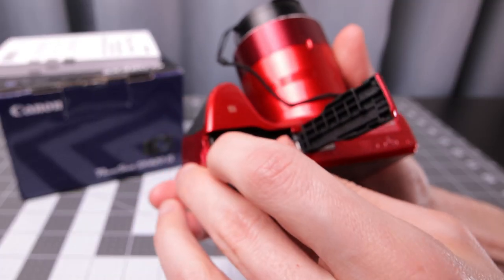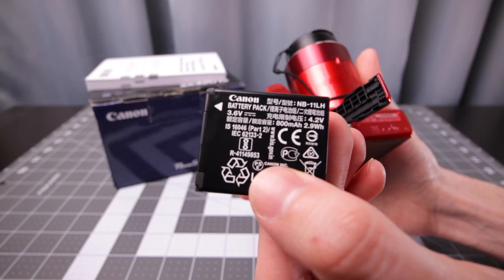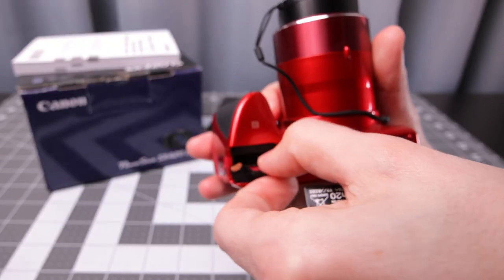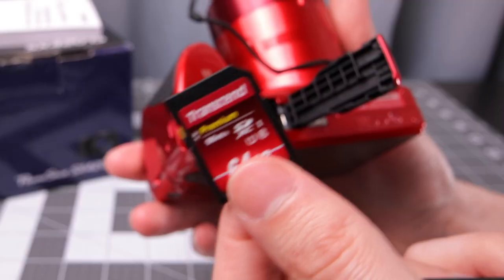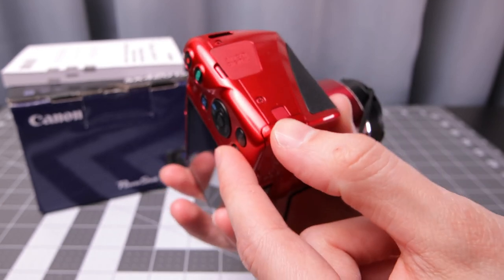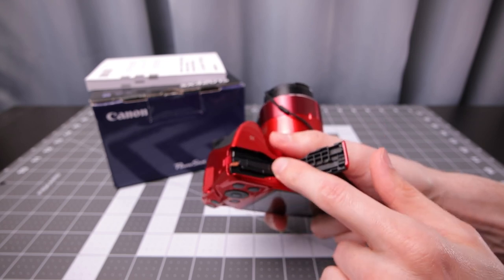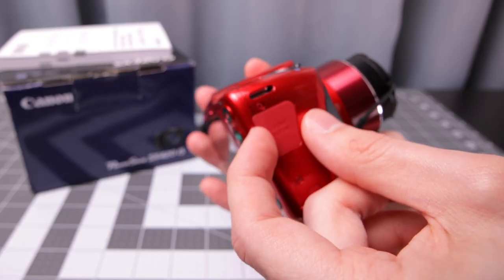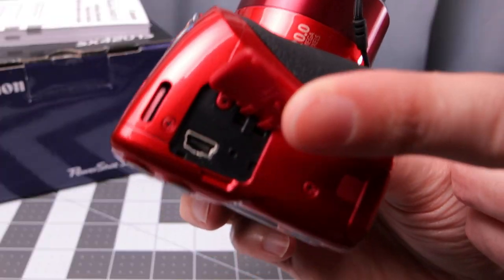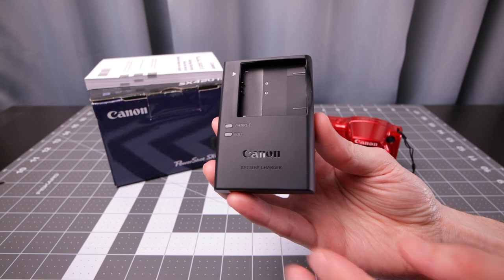They do have different capacity versions of this NB-11 battery. This is the LH, which has 800 mAh. Your memory card is in the same area as the battery. There is a small door here so there is potentially some type of replacement — if you wanted to use AC power you could get a DC coupler in there. There's also a little door here for your USB connection, which is a very old-style USB. The camera does come with a charger, so no USB charging in this case.